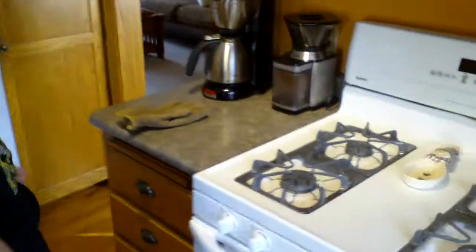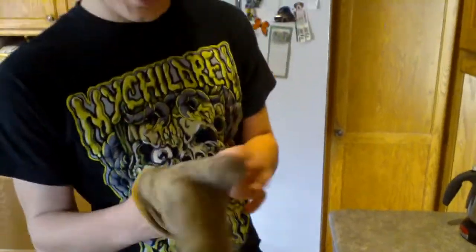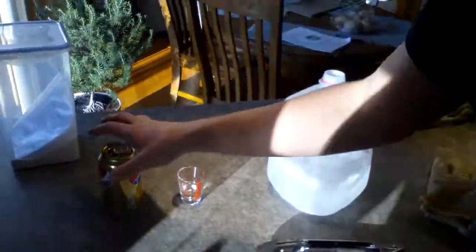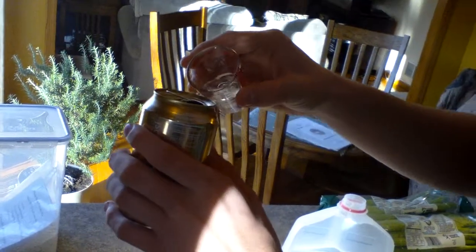And if you're doing it over an open flame, I suggest having an oven mitt, or I'm going to be using a glove instead. Alright, so let's do this. First, you pour in 10 milliliters of water into the pop can.